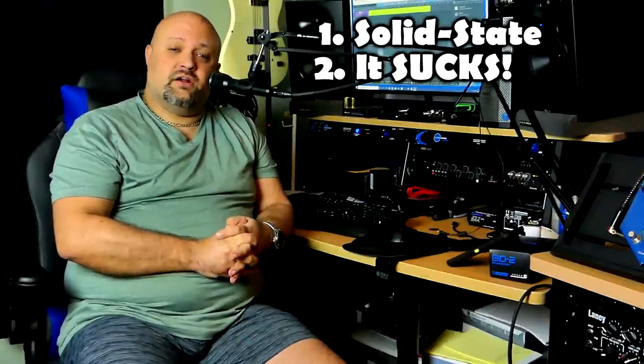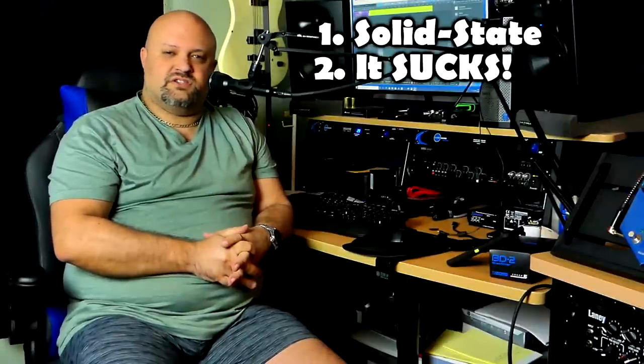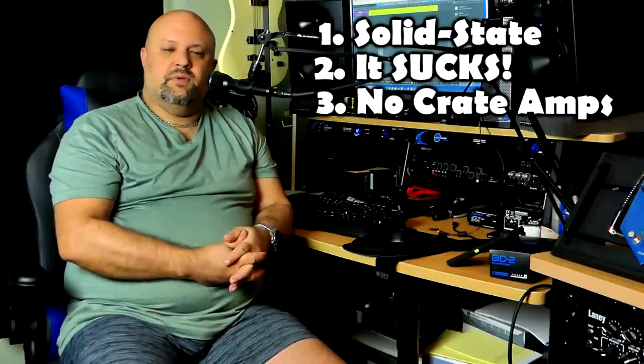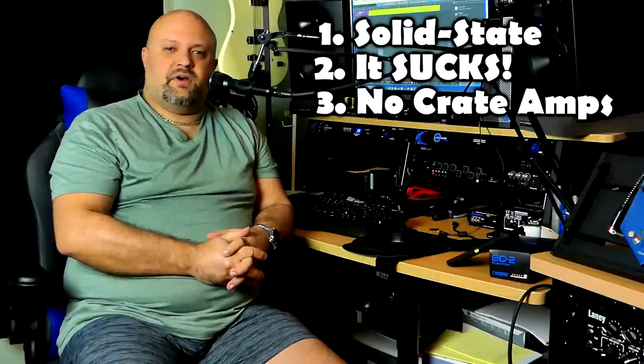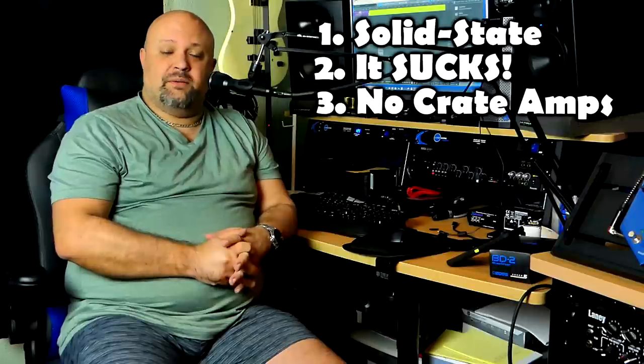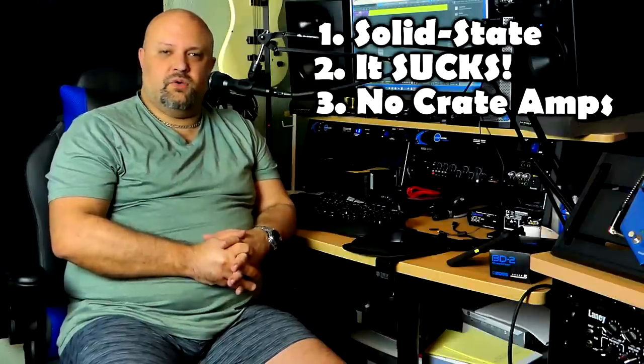Criteria for this list: it's got to be solid state and it sucks. Also, if you saw the title of this video and you clicked on it expecting to see a bunch of Crate solid state amplifiers on here, you are going to be very very disappointed. The reason why is because I grew up with those amplifiers, I have a very soft spot for them in my heart, and no, there's no Crate solid state amplifiers on this list. Deal with it.